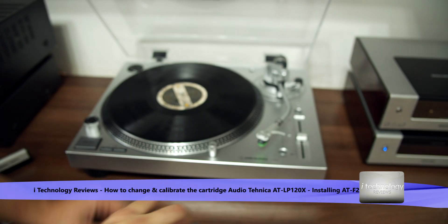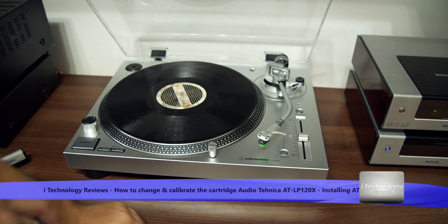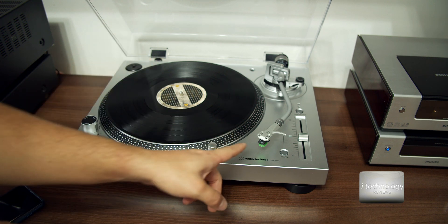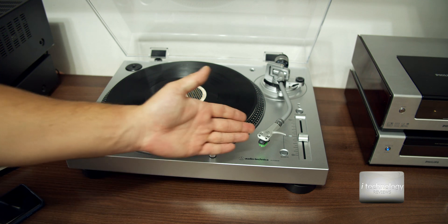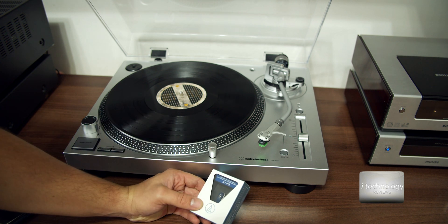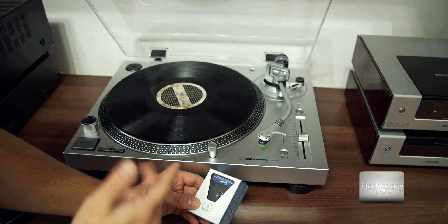If you want to improve your sound from your original cartridge, you must change it. These are quite cheap cartridges, but the VM95E is actually a good cartridge — I listened to it for a couple of days and it's quite good. The cartridges will make the difference in your sound.